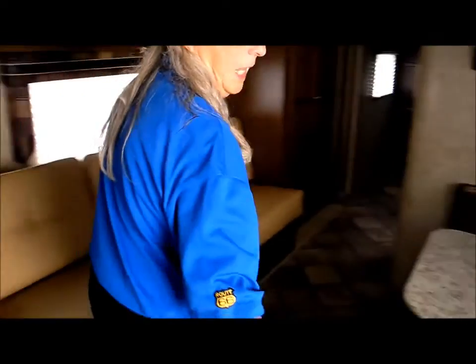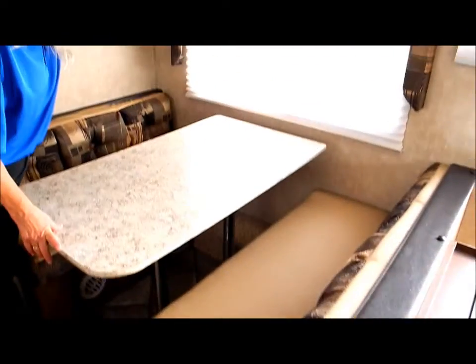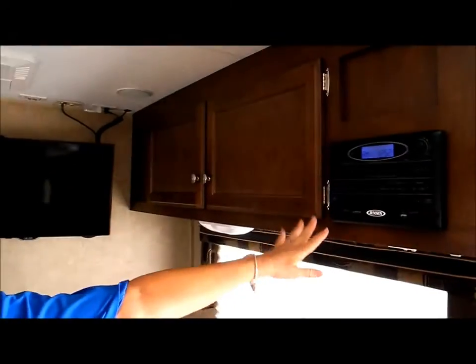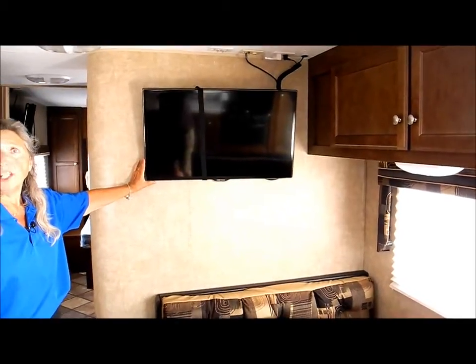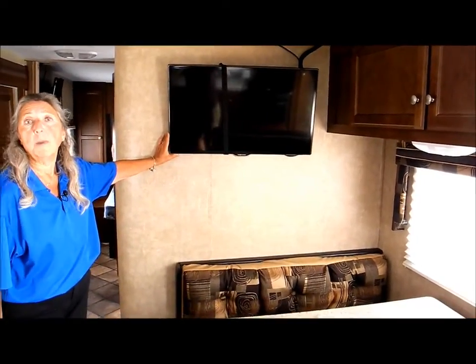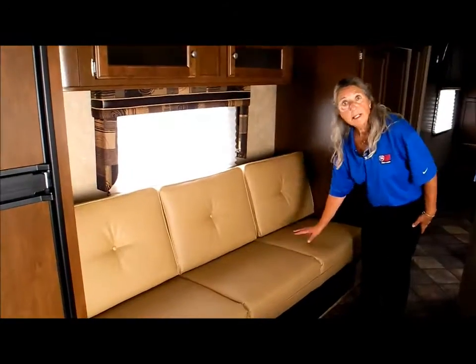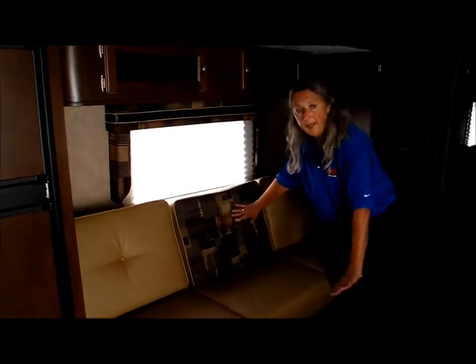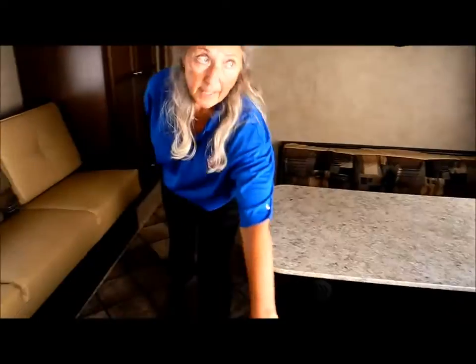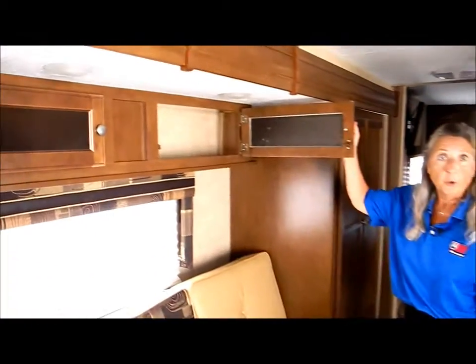We then have a large 42-inch dinette with storage underneath and storage above. There is a sound system — a surround sound, DVD player, iPod, whatever you need in there — and the owners are leaving the 31-inch Samsung Smart TV. On this side is the sofa that easily opens into a bed, and the cushions on the sofa are reversible. They can match the cushions on the dinette and on the valances over the windows. There's a lot of storage above.